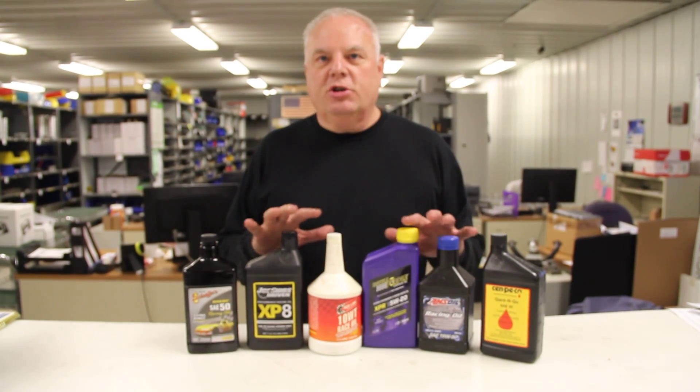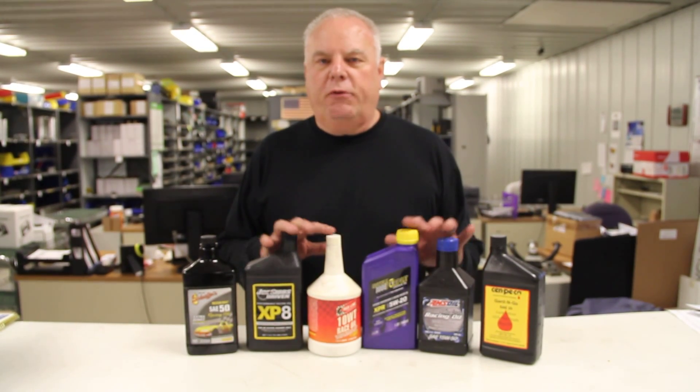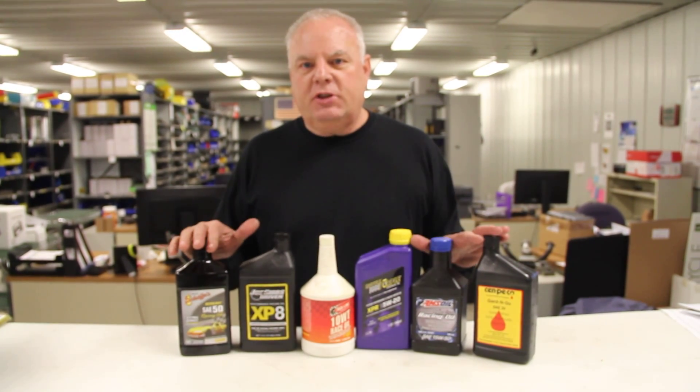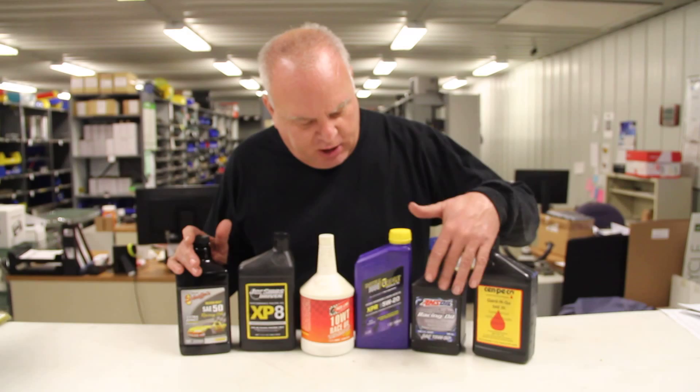Today we're going to talk about using the proper engine oil for your Kohler Command V-Twin with a flat tappet camshaft. You've got to make sure you have oil that has good phosphorus and zinc in it. Here's some examples that are good for that.